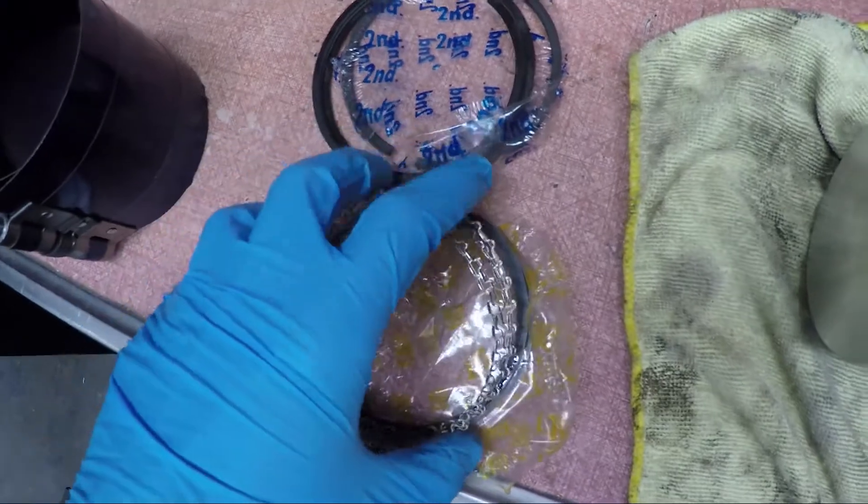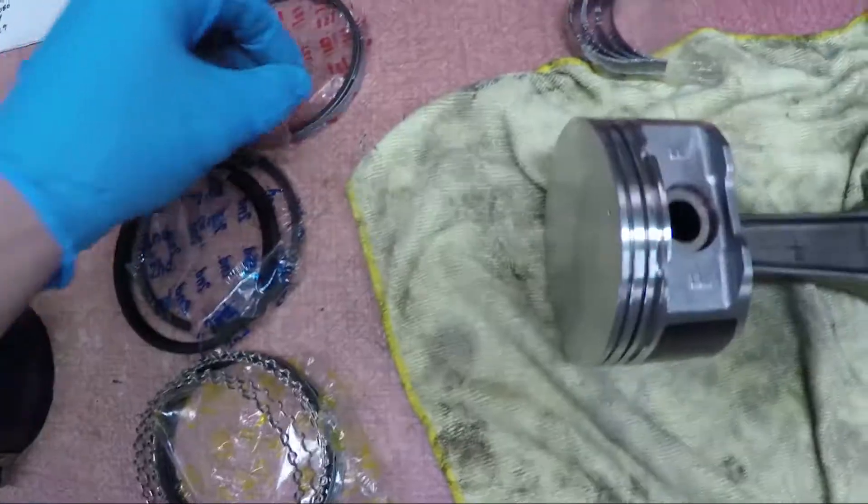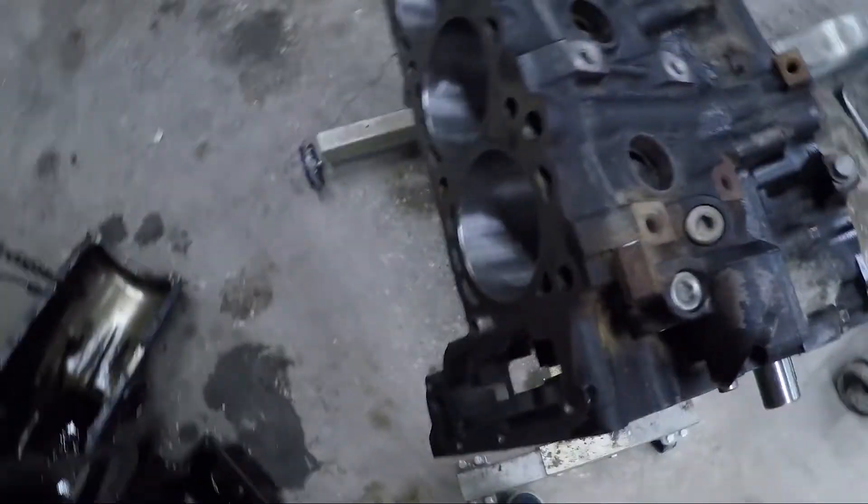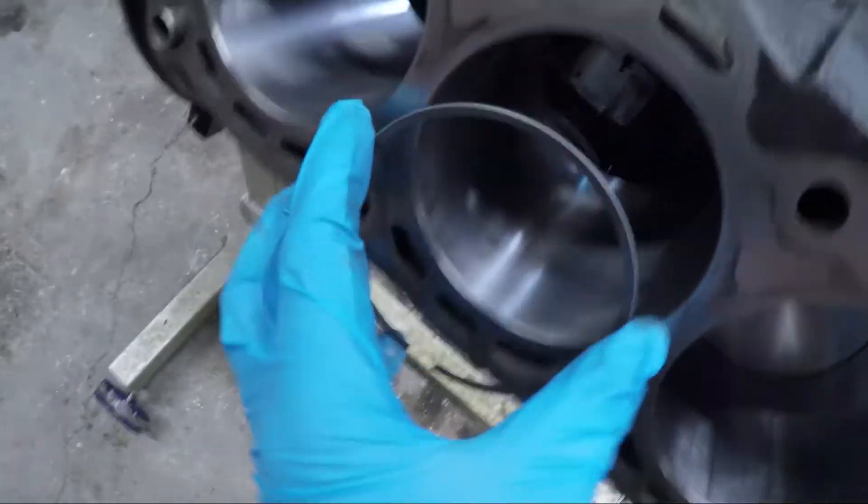This one comes with two rings, one on top, one on the bottom. So what I'm going to do is just grab the next available ring and take it over here to the cylinder.